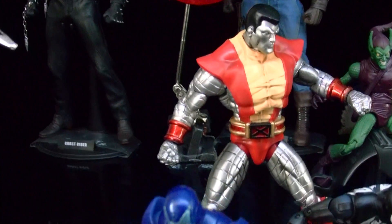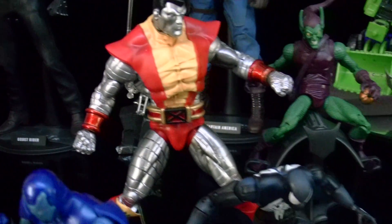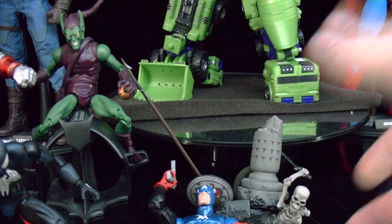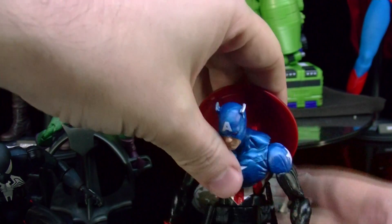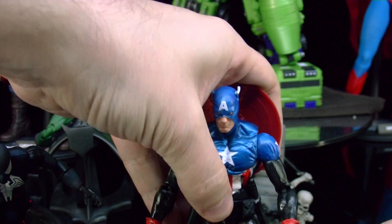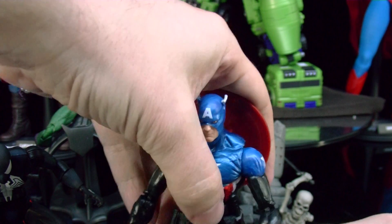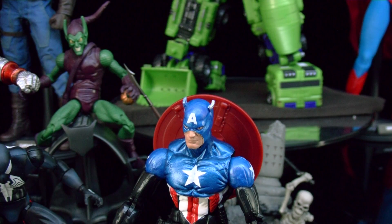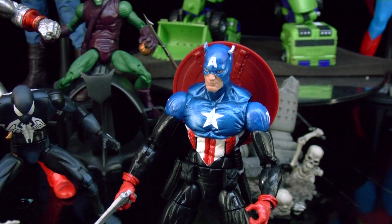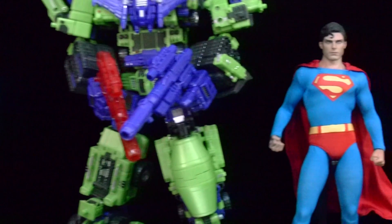I got a really cool Colossus and that's a really nice piece. My Bucky keeps falling — I don't really think he's Bucky, I think he's Captain America but he's supposed to be Bucky. They're also going to re-release the US Agent, which I'll definitely get.